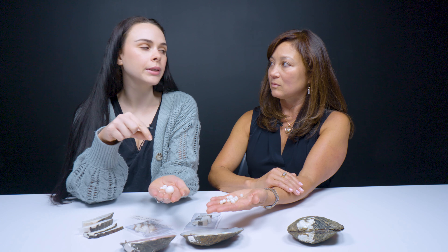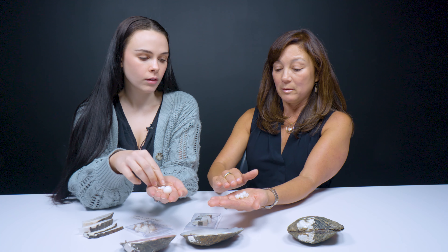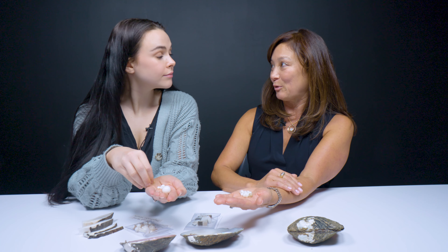How thick around is the nacre going to form? Ultimately we love it to be about a millimeter thickness, but sometimes they're much thicker than that. It just depends on the cultivation time and the pearl farm and the technique.